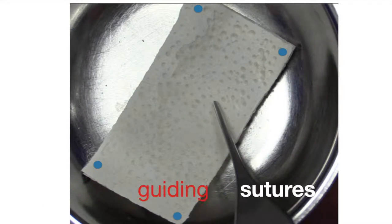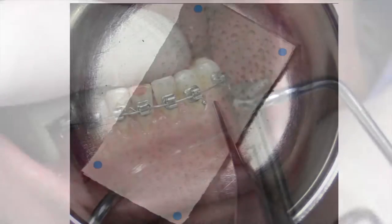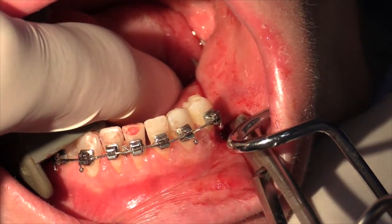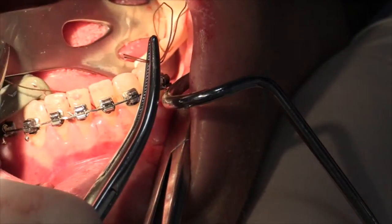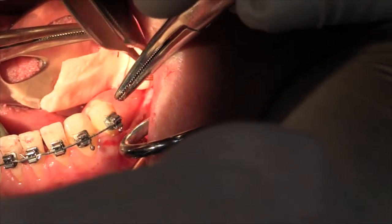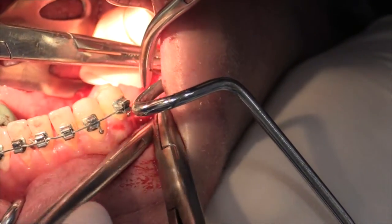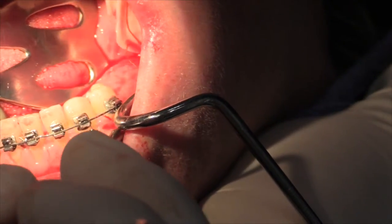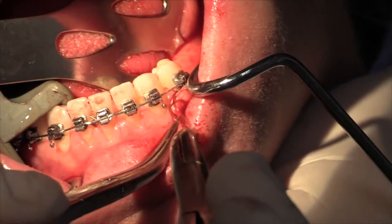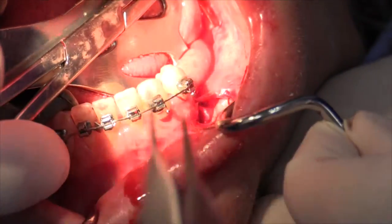Next, we'll place four sutures, one on each corner, to help manipulate the graft during its tunneling and repositioning. A long hemostat is placed through the tunnel, either from the anterior or the posterior incision, whichever is easier. We'll then grasp the sutures on the corners of one end and start to pull it through. The two sutures on the other end are held by the assistant so that the graft maintains its form and does not fold while it's being pulled through the tunnel. As the hemostat is withdrawn from one end, the graft on the other end is tucked in while controlling it with the guiding sutures, and this is continued until the graft is fully positioned in the tunnel.